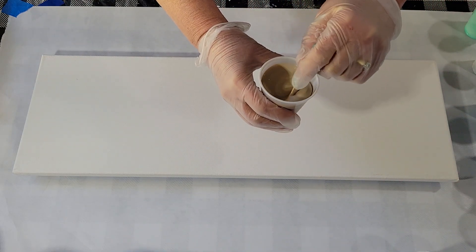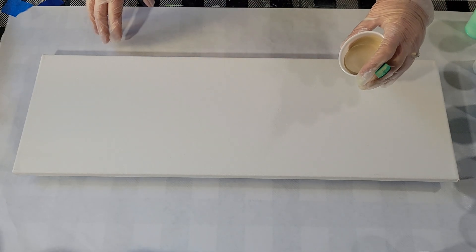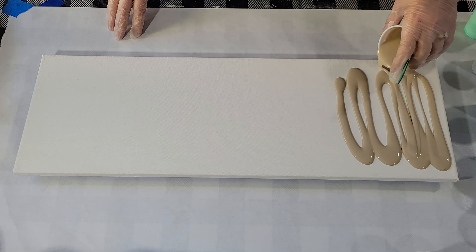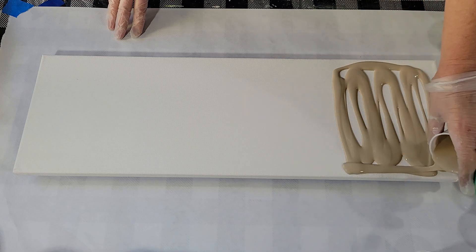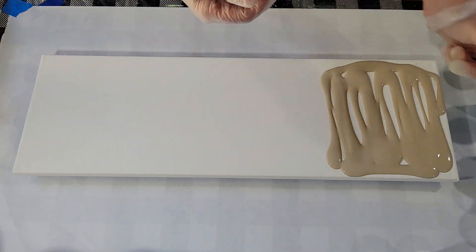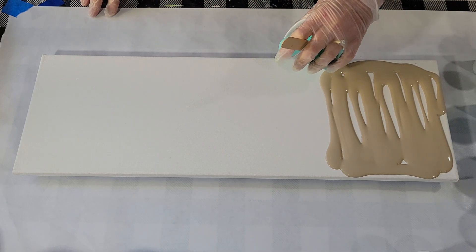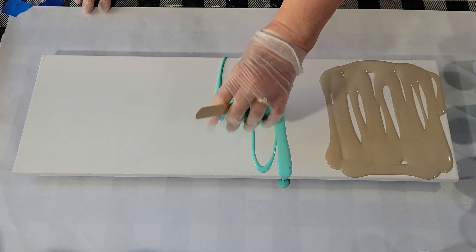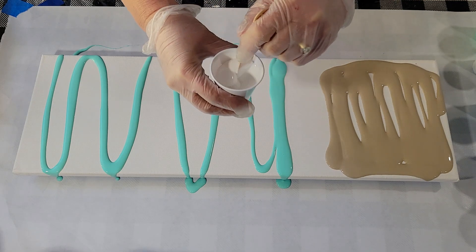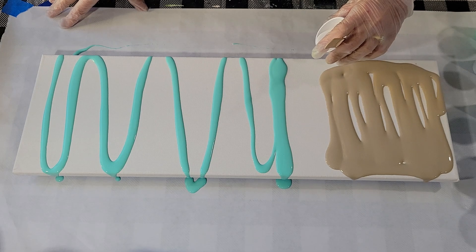I'll start with the sandy area — here's the consistency, it's a little on the thick side but not terribly thick. I think that'll be sufficient. Now I'll add the blues and then tilt it around to get coverage before I swipe. I'm going to add some of this white with the silicone — which is my swipe — right next to this sandy area, because maybe then I'll get a little bit of a foamy water look.